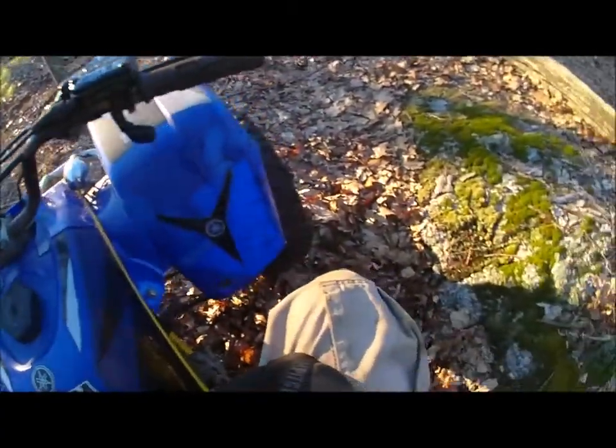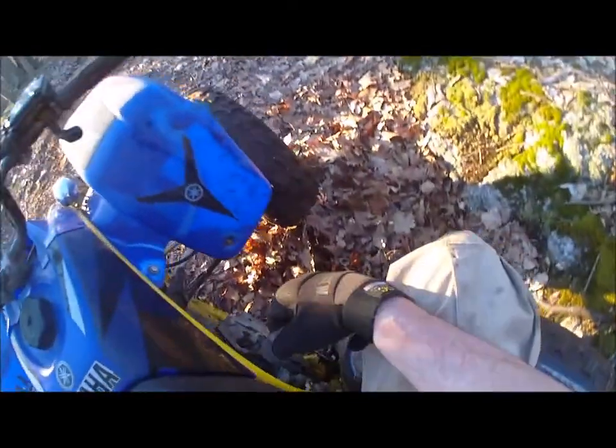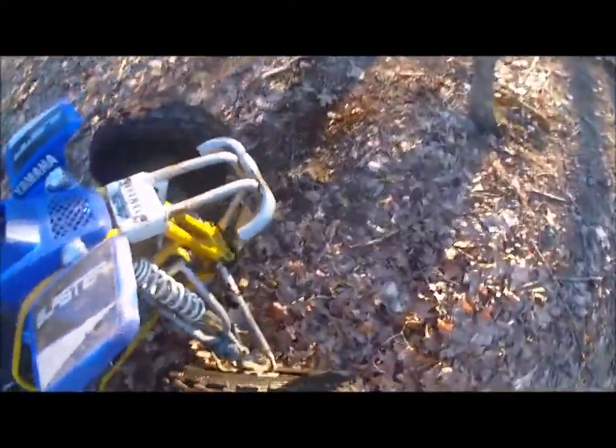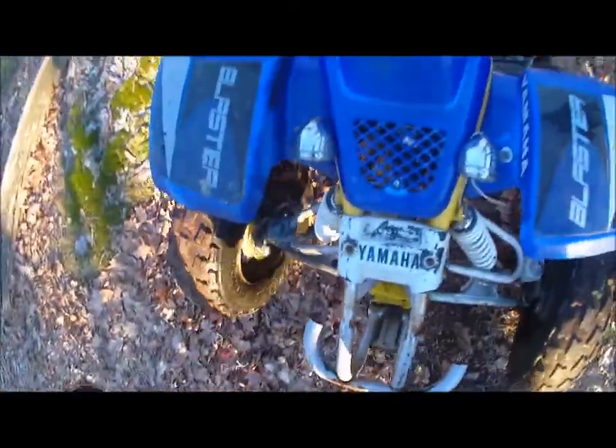That's the front brakes for you. Without rear brakes, it's pretty tough to handle these. Not only that, but this front suspension — you can see it too. I've noticed this. Took it off a few jumps. It's not working too well, so I'm gonna have to replace the shocks on this.